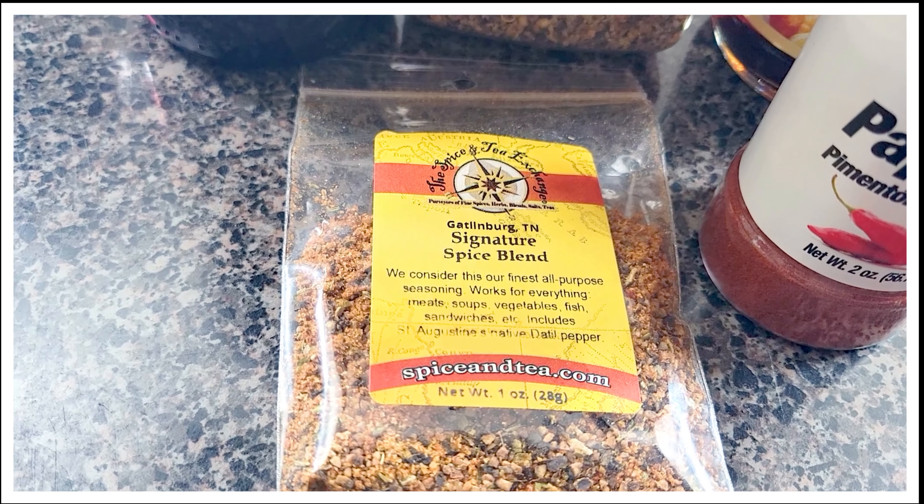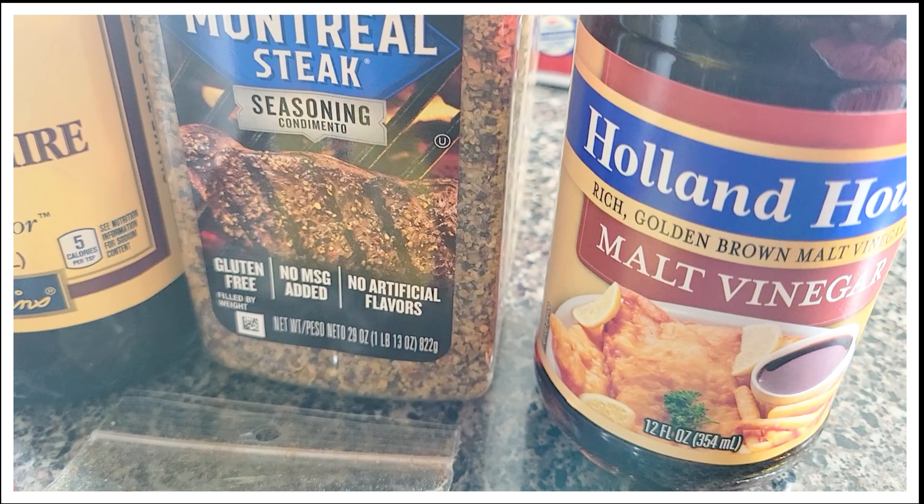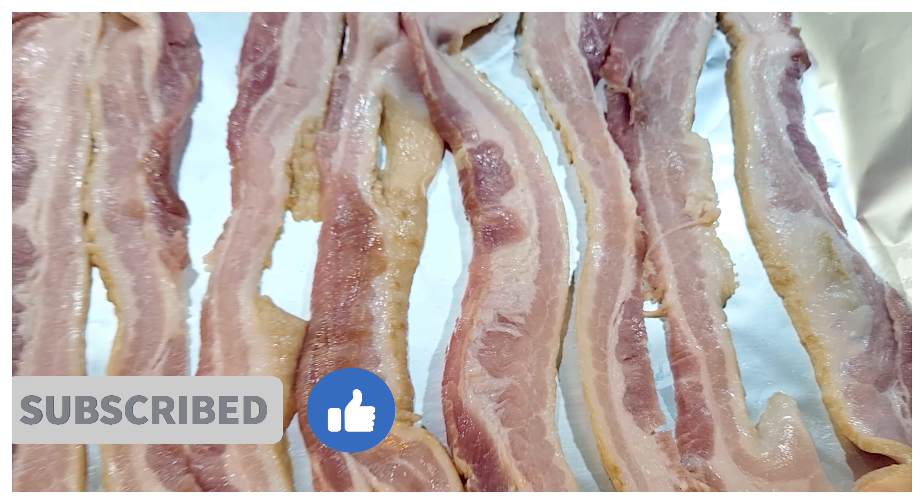Hello and welcome back to Cooking with Laura Lee. I am Laura Lee. Today I'm excited to share with you my fall beef burger with creamy bourbon gorgonzola sauce and baked rosemary fries. What a delightful treat.